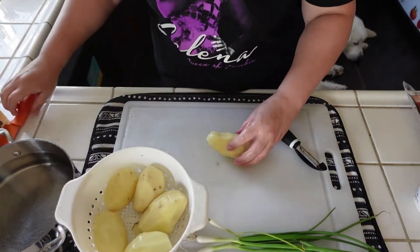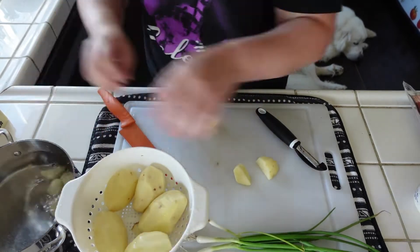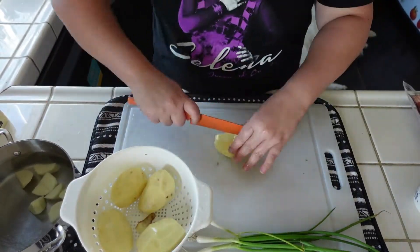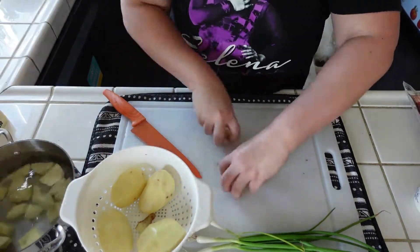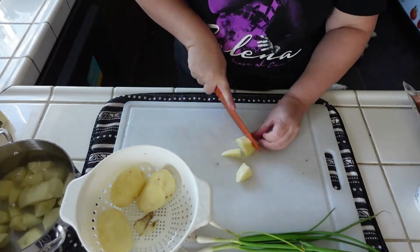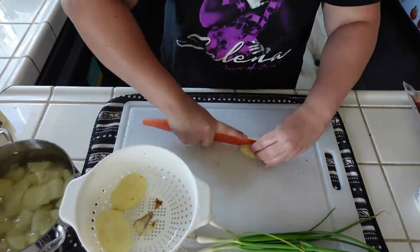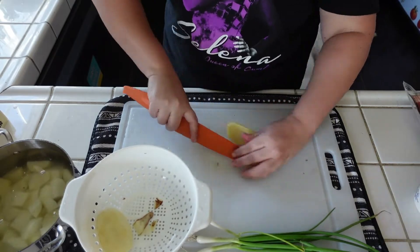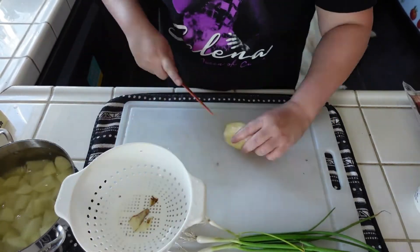I'm going to dice these up small and pop them into a pot of water. I like to make sure my potatoes are small because they cook faster and I don't have to wait as long. After I'm done dicing, I'm just going to add some salt to the water and pop these on the stove to start boiling.